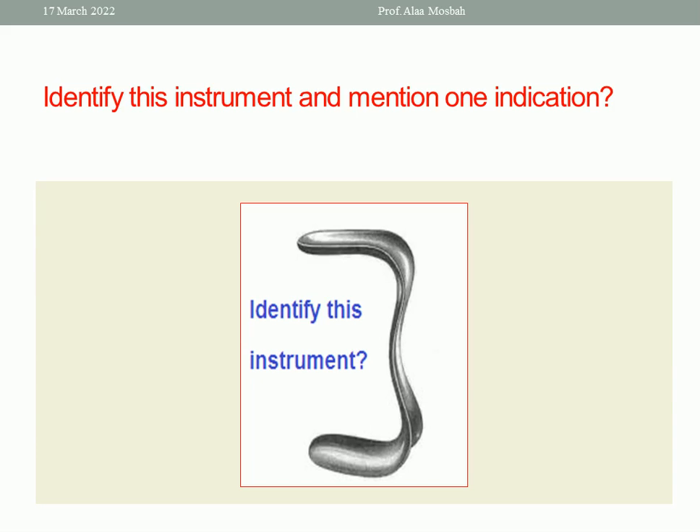Identify this instrument and mention one indication. Look at this picture — this is Sim's speculum.